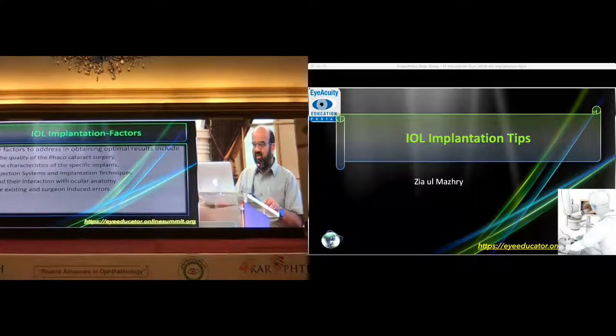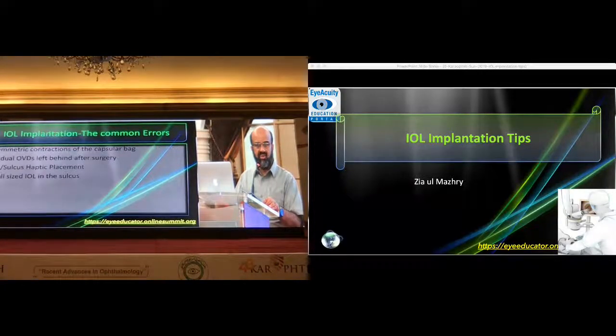What I mean by IOL implantation and injector systems — I always recommend, especially in premium IOL surgery, that one should use the same IOL and the same injection system which one uses during routine cataract surgery. If you want to handle the steeper axis, make it a habit during your regular cataract surgery. Because on the day of multifocal IOL implantation, you can't do what you have not been doing routinely. Asymmetric interaction with the capsular bag can be a problem. If the capsular rhexis size is not optimal, or if you have not cleared the cortical and subcapsular lens matter, then capsular fibrosis may also decenter the intraocular lens. Sometimes one haptic lies inside the bag and the other in the sulcus, which can also give rise to decentration. Haptics inside the bag — that is the message.